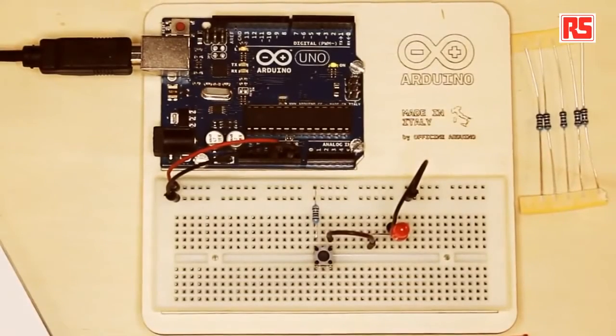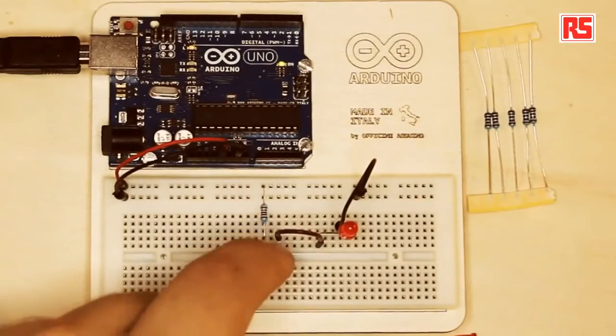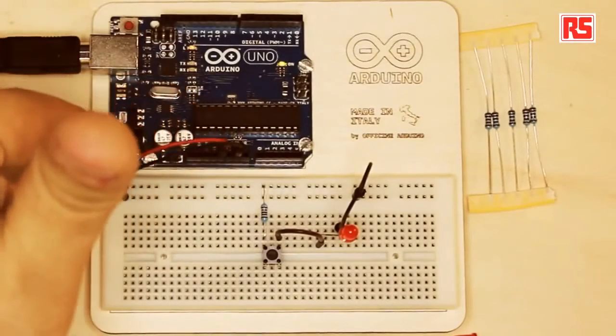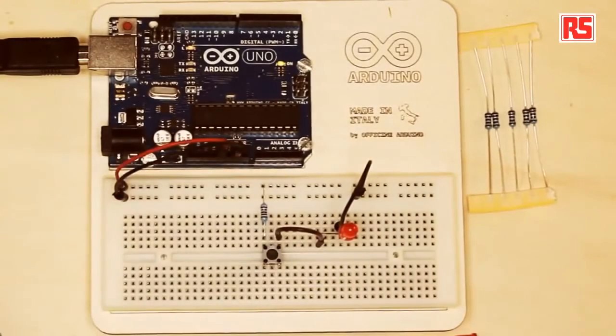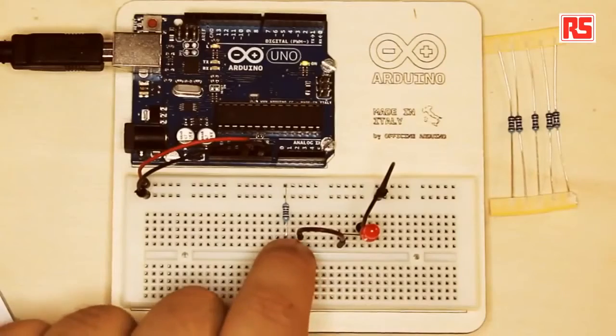We have our completed circuit, and I'd like to make some modifications to introduce some other concepts. What we're looking at is a very simple circuit where each component is connected to the next, and the last connection goes back to GND. The current flows from the red wire through the resistor, through the push button, through the LED, and back to ground — this is how the circuit is closed. One feature of this circuit is that the elements are connected in series, meaning one component comes after the other. At the moment we have only one button.